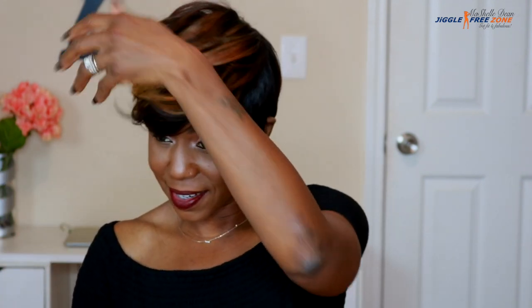They did an excellent job with coloring this unit, and what I love is that the hair is already curled like this, so it has all this body. It's already feathered. Any way that you push the hair, it just feathers — it just falls into place. It's just so freaking gorgeous.